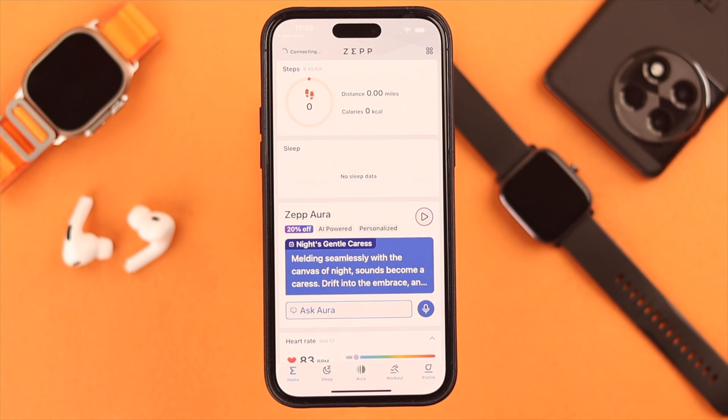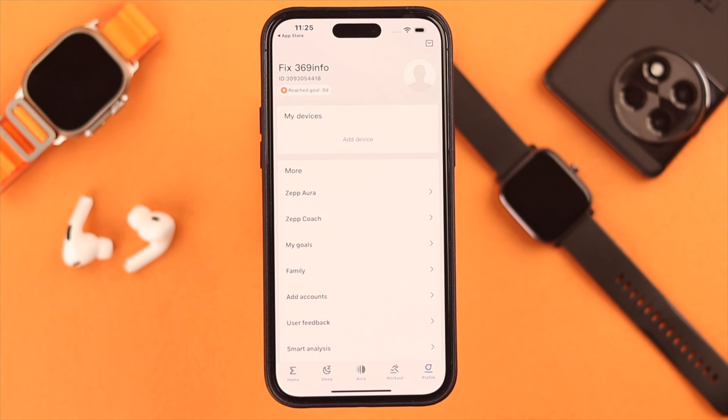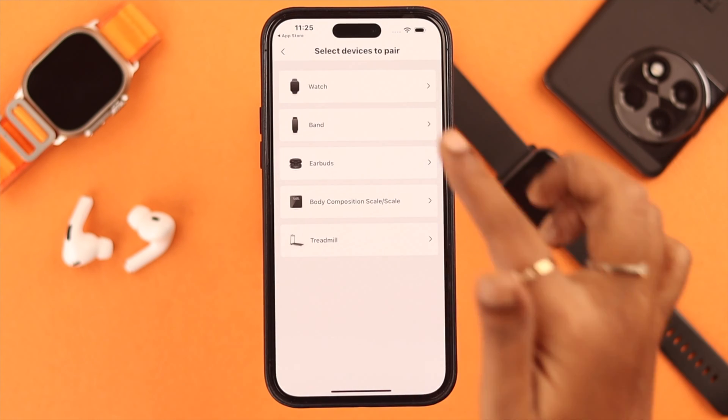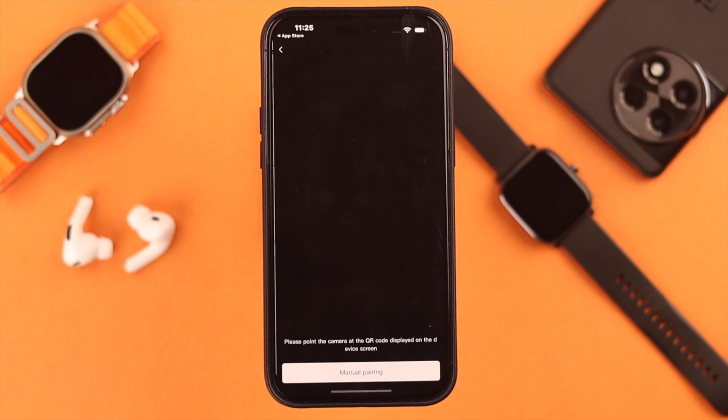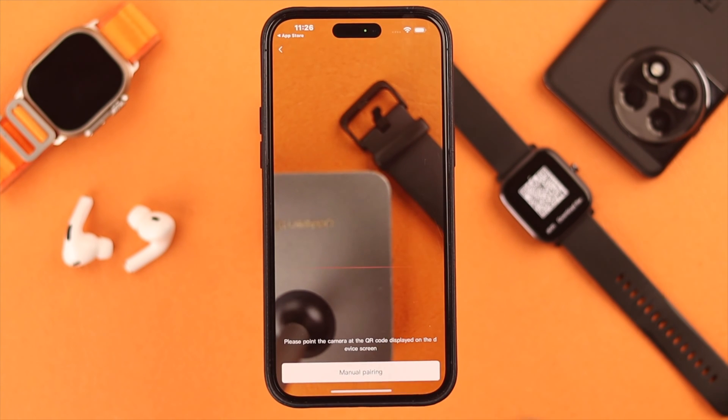Now after your app is properly installed, go to your profile in the app and tap on add device. Tap on the watch. Now you can either scan the QR code again or just go for manual pairing.